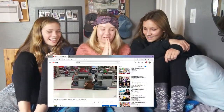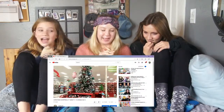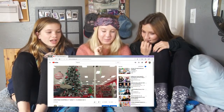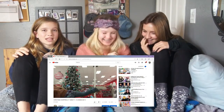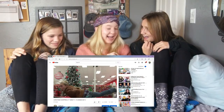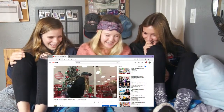Last video we're reacting to is Christmas Shopping at Target — Vlogmas Day 2, posted December 3rd, 2017. This one is my favorite! The workers in those aisles hated us — they were so mean. There was a guy at the end of the aisle when we ran into it and almost hit him, and he was like, 'Girls, this isn't a playground.' That was one of my first vlogs in public. I remember how scared she was — she didn't want to do it.